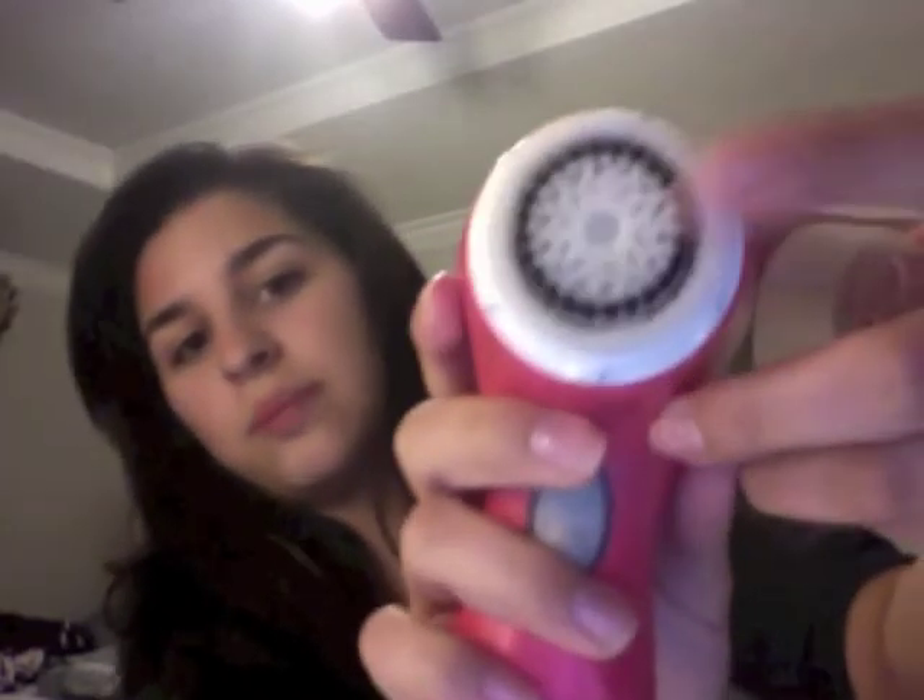I am super excited to try this item out. It's summertime and I live in Texas — for those of you that live in Texas, you know it is so stinking hot. When you walk outside your face turns into a pool, so I want to work on my T-zones. It comes with a sensitive brush. They have three different brushes: sensitive, normal, and an exfoliating one. I thought it would be a little bit harsher, but it's actually pretty soft, and I'm excited to use it.